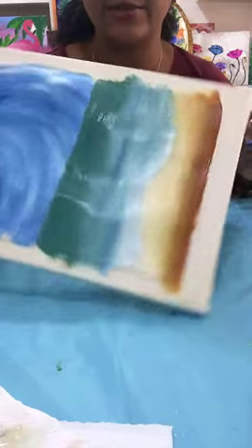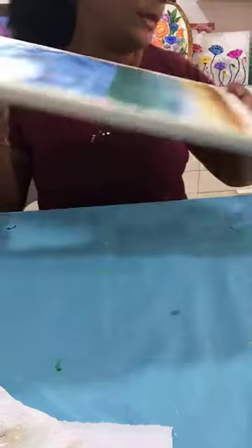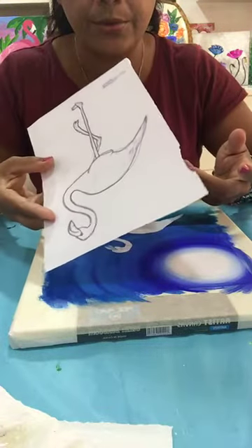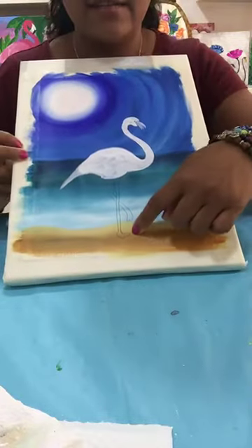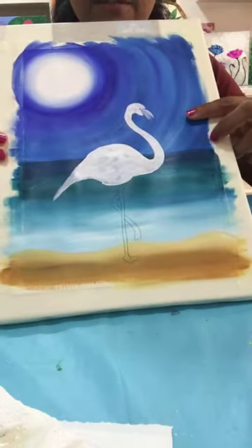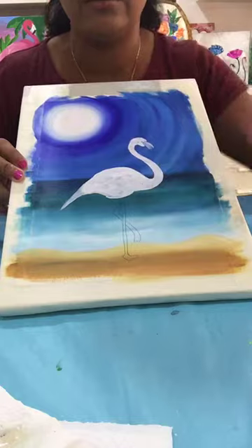I hope you guys like the background — it's very easy, very simple. I will leave it to dry for a few minutes. I already have the canvas ready, so now you have to draw your flamingo. You can trace it if you don't know how to draw it, or you can try your own drawing. The legs will be starting from the sand going up, and the body — half the neck and half the body — will come into the sky. I colored it with white color first because my background is much darker, then I will add pink color on top.